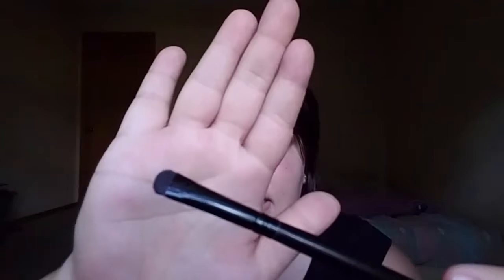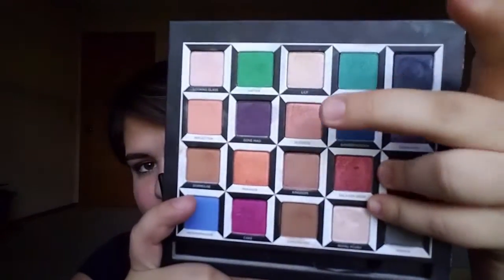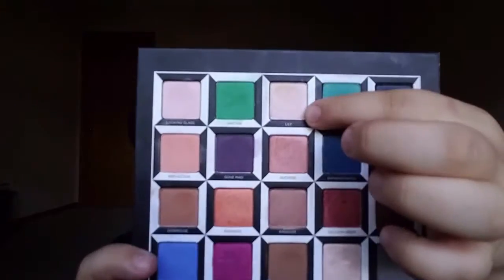For my lower lash line, I'm going to take this dense tiny crease brush. I'm going to first lay down Salas and Grum and then put Duchess and then Lily on top — just kind of mixing those from the waterline. Then with that same brush, I'm going to pick up a little bit of Time and blend that on the outer part right here just to tie it together, and then clean it up just a tiny little bit.